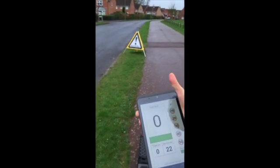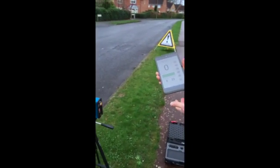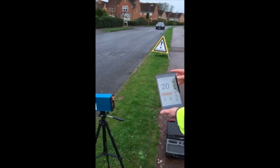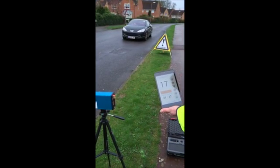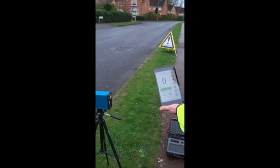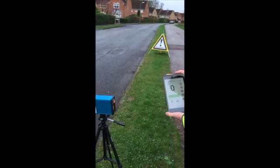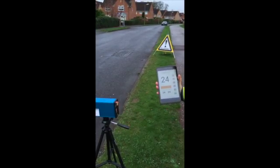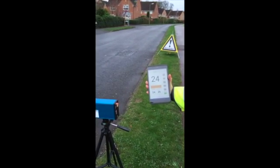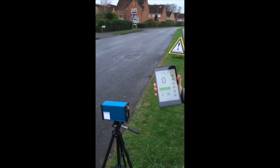We're now going to demonstrate it with a vehicle coming towards us. There we go — 20 miles an hour, the maximum speed is 21, it drops down to 13. The driver that's just passed at one point just about hit 25 miles an hour, at which point the bar became red.